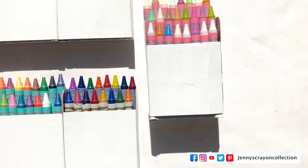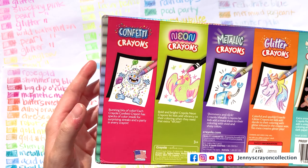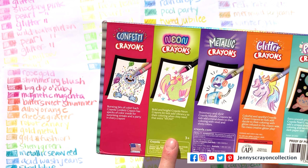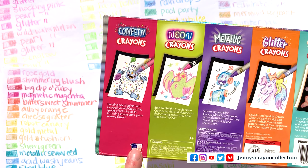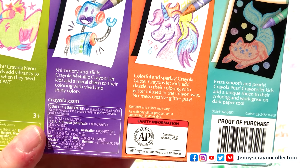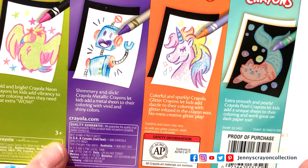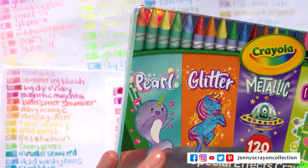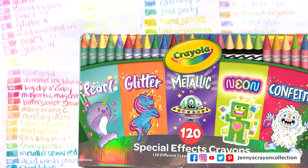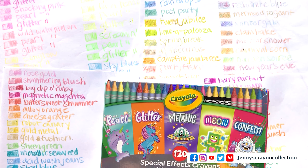This actually came in plastic, but I opened it already to look inside. On the back here we have confetti, neon, metallic, glitter, and pearl, and just a little bit about them. It was made in 2020 in the US, and this is the style and the code number, and the UPC. This box was about $20 on Amazon. There might be a 96-count box coming out from Target — we haven't seen it in stores yet, but it might come out.